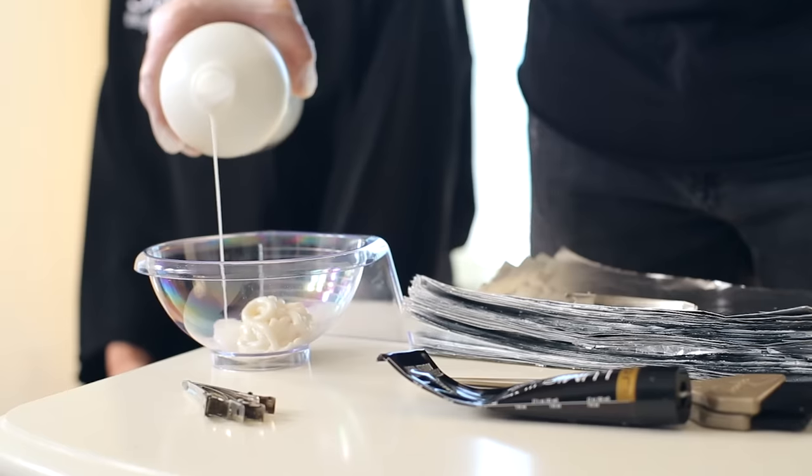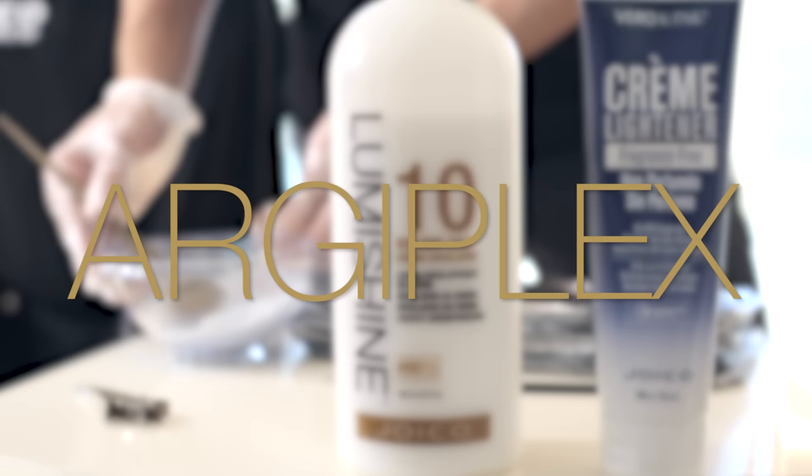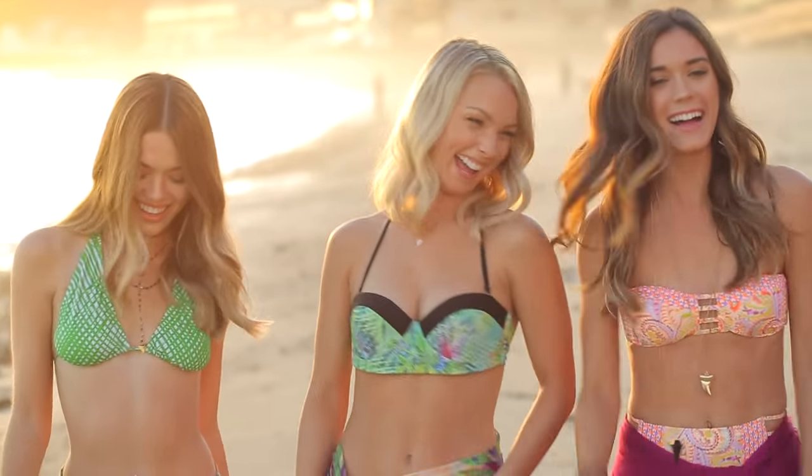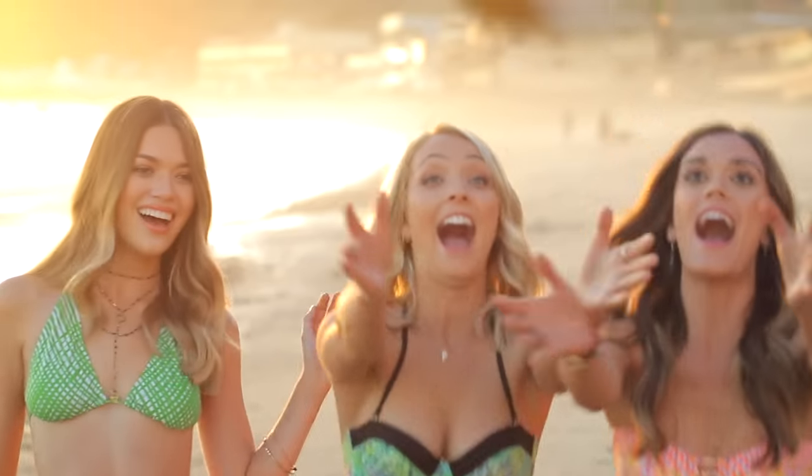LumiShine is great because it contains our patented technology called ArgiPlex, which replenishes arginine — the first essential amino acid that's depleted during the coloring process and causes dry, brittle, damaged hair. This groundbreaking technology gives your clients healthy, shiny, beautiful hair instead.